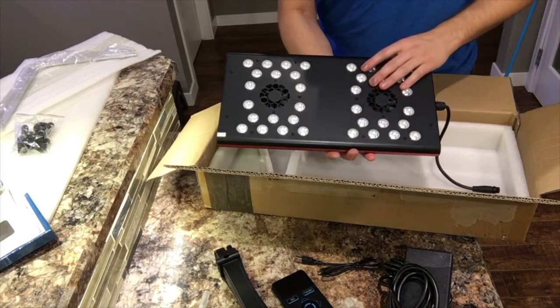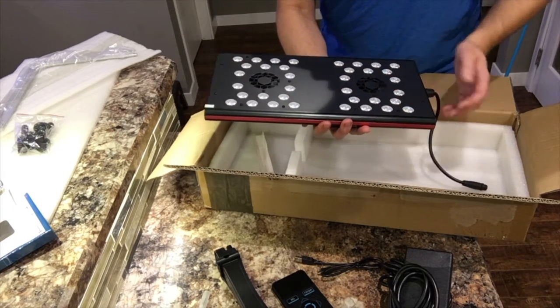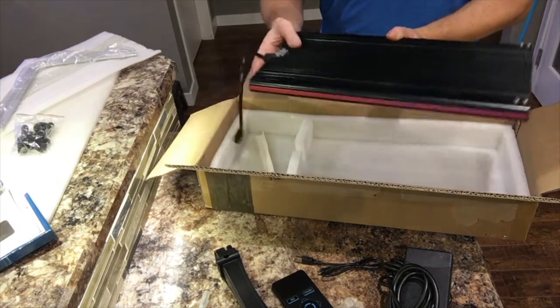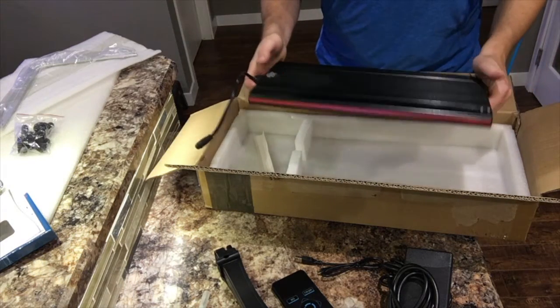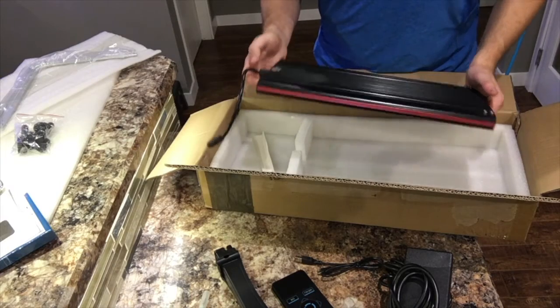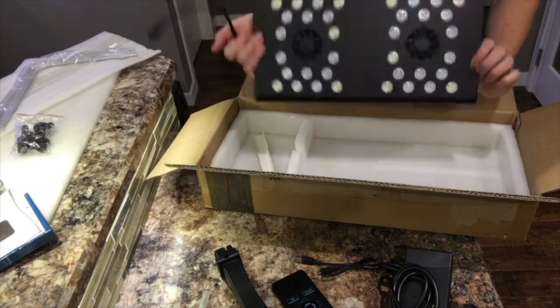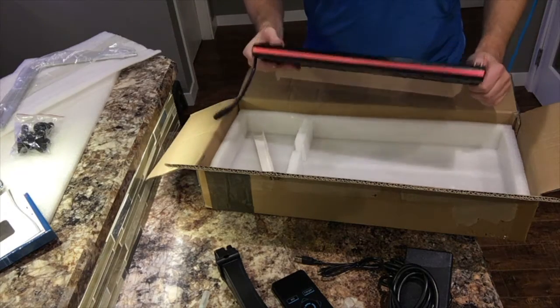I'm kind of curious to see how much the fans kick on — I wonder if the passive cooling itself does it. It's really cool how minimal this is. If you guys have seen my tank, I currently have the XR-15s which I love, so I'm really curious to see how this compares. I do love the minimalistic design of it. Let's plug it in and check it out.